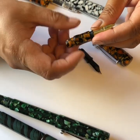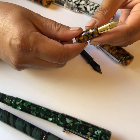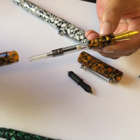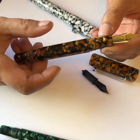Here you see us switching up the medium nib unit with a fine nib unit. Reassembly is quite easy, with the standard international converter plugging right in and the barrel screwing right back into the bottom.